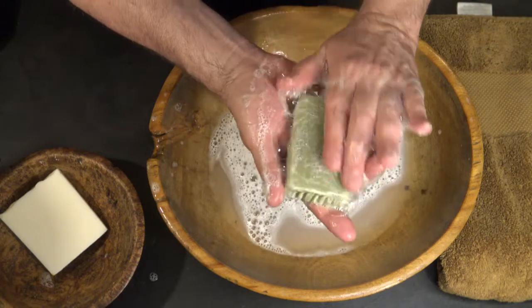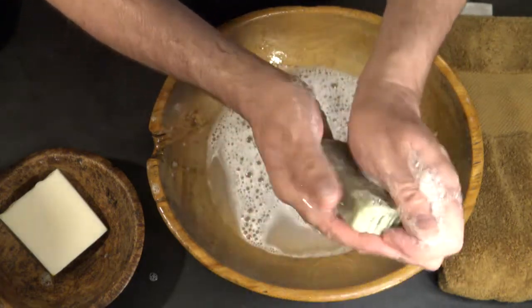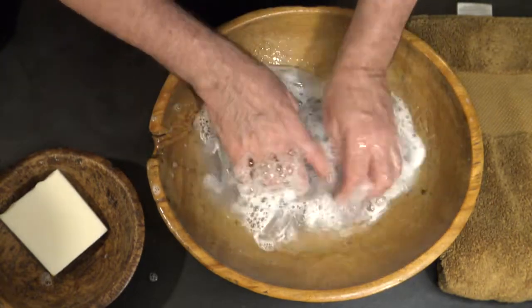This is the chaparral soap — doesn't that look nice? I don't know if you can see it, but it just makes such nice suds. Very nice bubbles — hardly can control them.